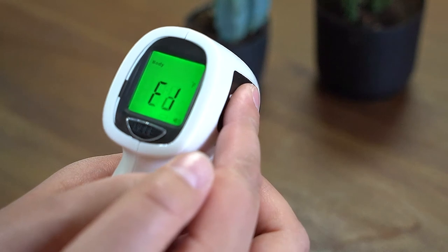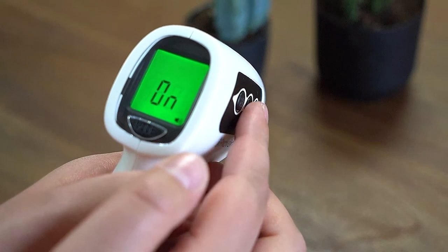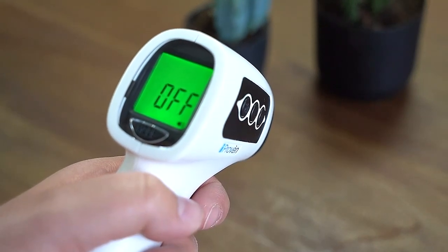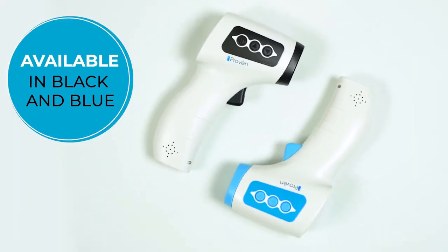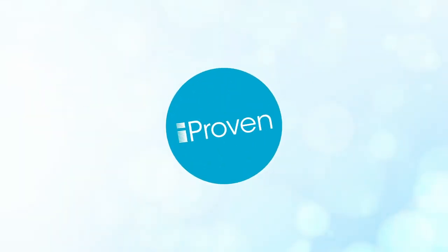Follow the same steps to mute the sound. Instead of pressing the set button once, press three times. You'll enter menu setting F3, where you can mute the sound. The iProven non-contact thermometer is the must-have for every household, available in both black and blue.